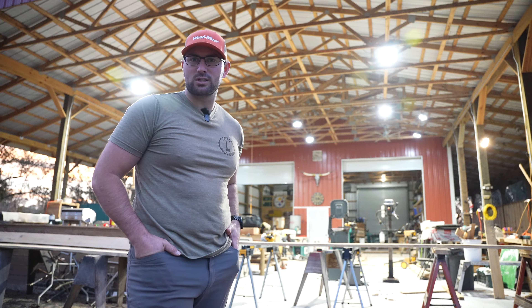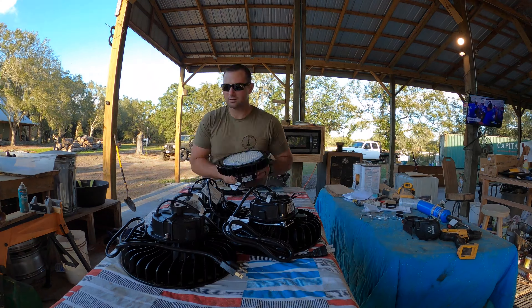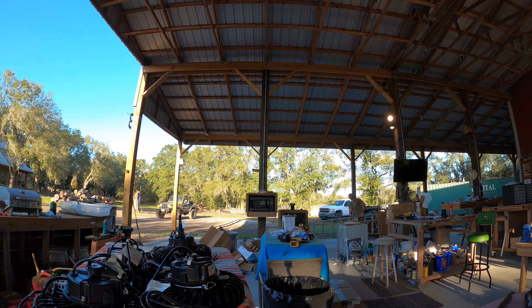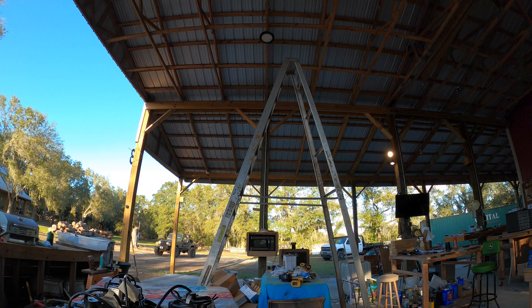We've got all the lights turned on here at the wood shop and you can see it's pretty bright up under there. We recently installed some Hyperlite bay lights and it gives us tons of light to work out here in the dark, before the Sun comes up.